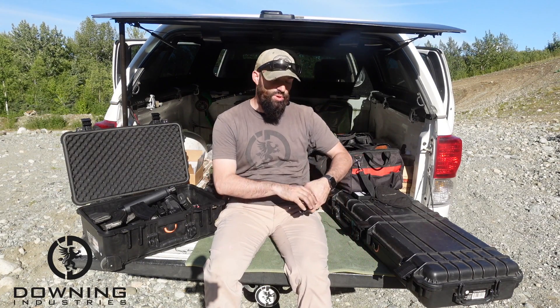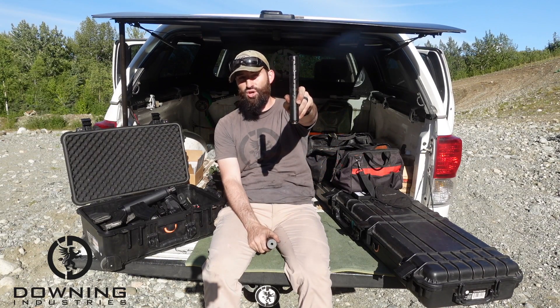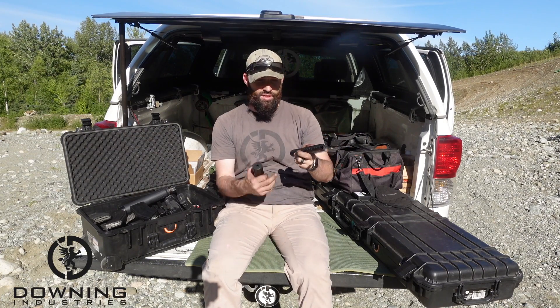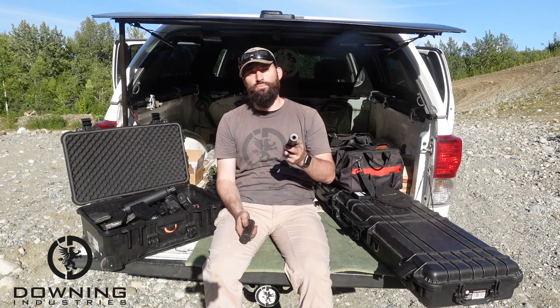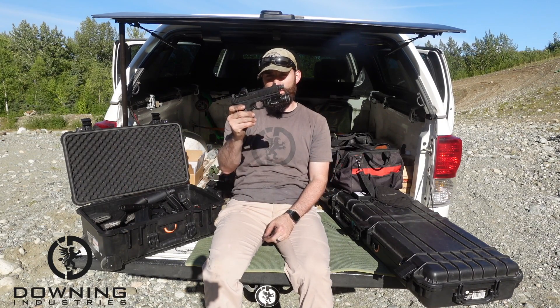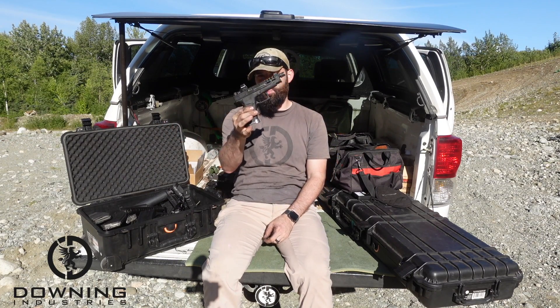We also did a comparison with the Omega 9K and, for the first time, brought out the Dead Air Odessa 9. We did a first-round pop with this guy. We tested it out on all the different links — shot it wet, shot it dry — and compared it to the Omega 9K, another pistol can. Pretty cool, I actually think it's pretty neat. We shot it on the Glock 19-size gun and the M&P Shield 48 2.0.